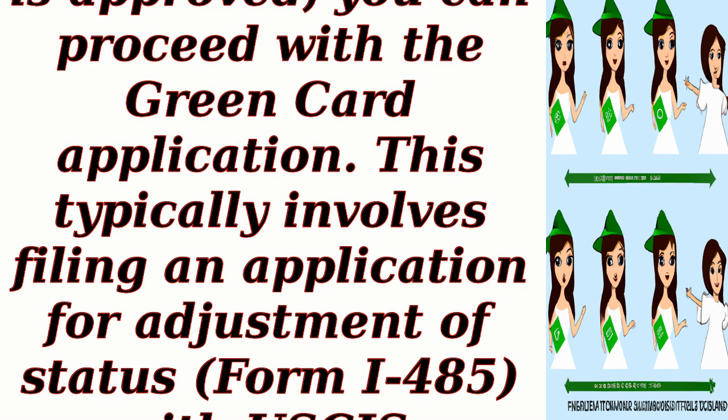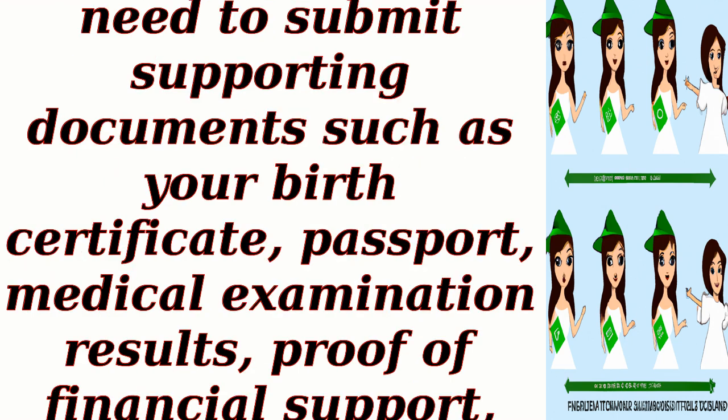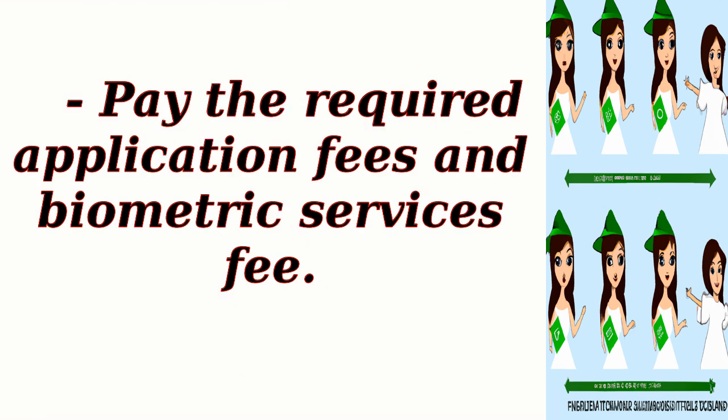This typically involves filing an application for adjustment of status, Form I-485, with USCIS. Along with the application, you will need to submit supporting documents such as your birth certificate, passport, medical examination results, proof of financial support, and other relevant evidence. Pay the required application fees and biometric services fee.